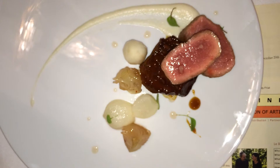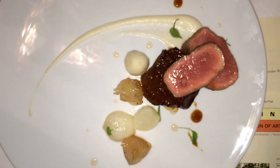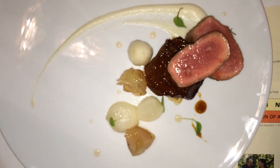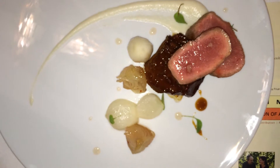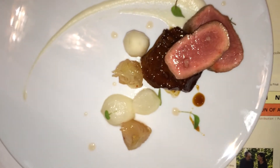There is a purée of turnip and cipollini onion on the plate, and then it is paired with braised turnips that were cooked in butter and thyme, and then cipollinis in agrodolce, which is sweet and sour.